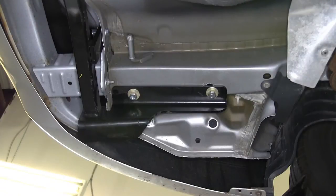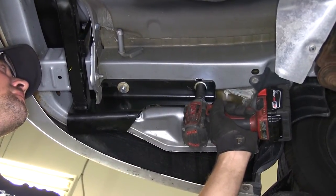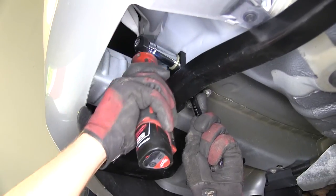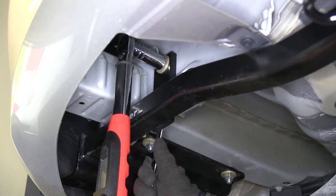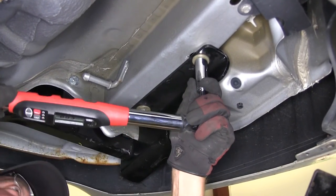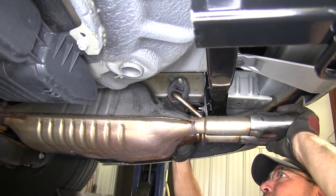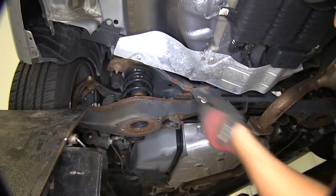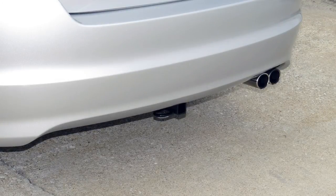Now with all the hardware installed, we'll go ahead and tighten it down. Next we'll torque to the specifications as indicated in the instructions. With our hitch secured to torque specifications, we're ready to go ahead and reinstall the exhaust. And with that, we're ready to hit the road. That does it for the install of our Draw-Tite Hitch, part number 24832, on our 2010 Mazda 6.